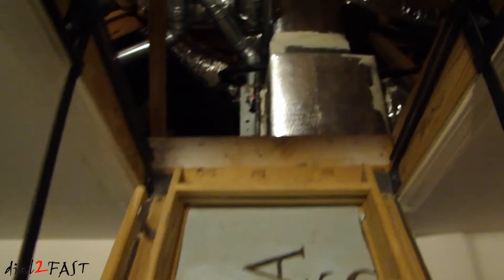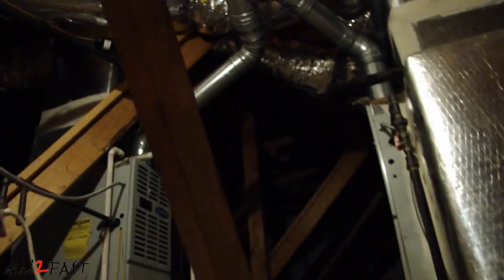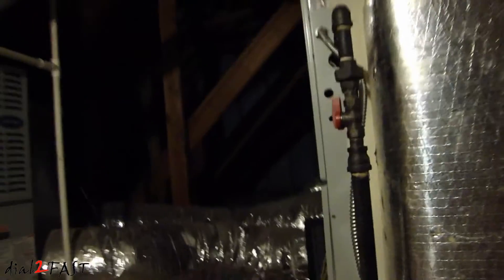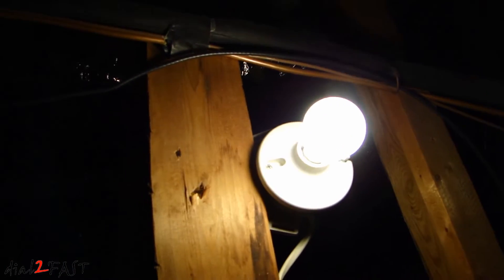Hey guys, in today's video I'm going to take you to my attic and explain what I'm doing here. As you can see, I have this single light bulb that lights up this whole entire area. It's quite dark in this space and I want to improve the lighting situation in this attic.